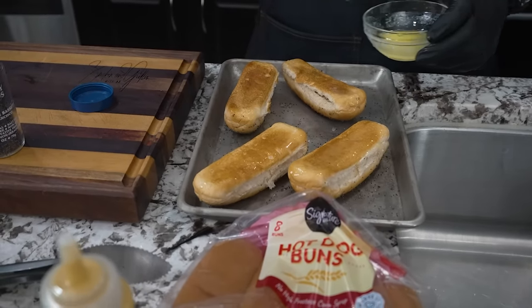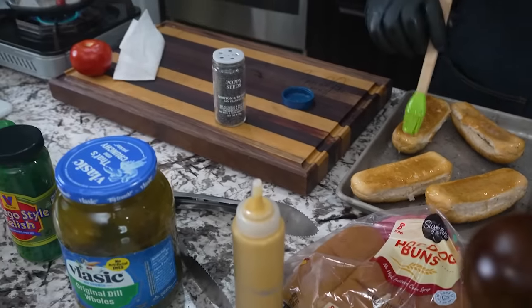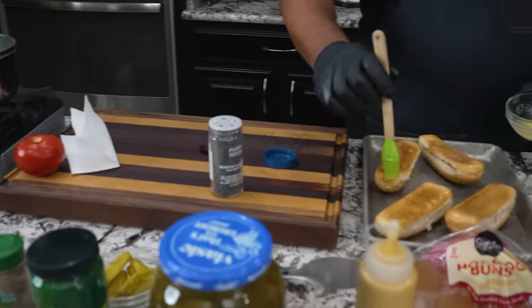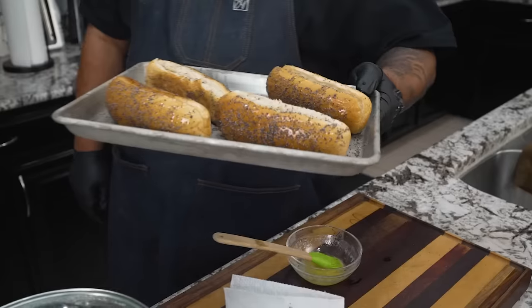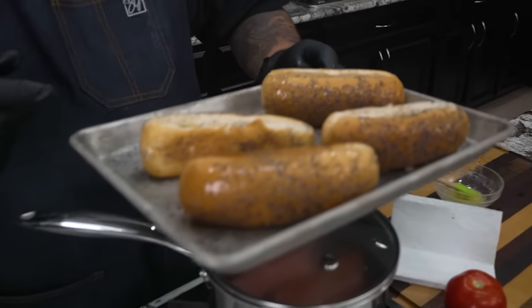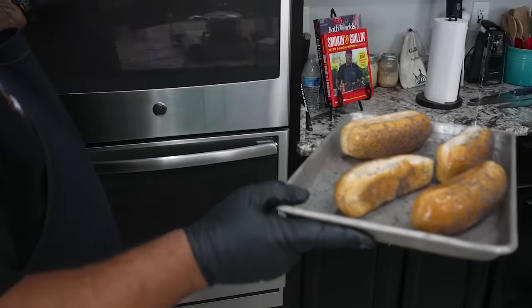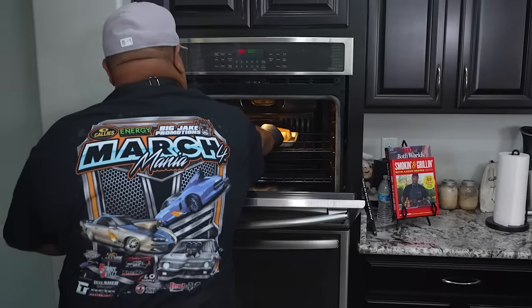I'm looking at my all-beef wieners and saying to myself, we're really about ready, folks. They should look something like this once done — really, it's up to you, however you like them to look. We're making Chicago dogs. Remember, five minutes, then we start taking a look at the buns.